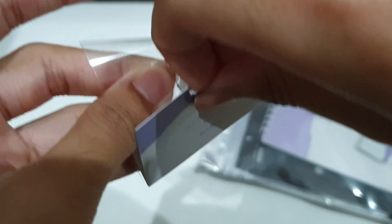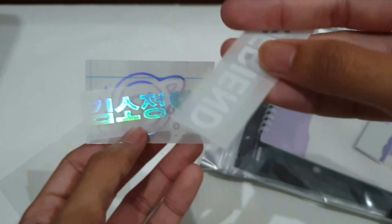Looks like I have to open it up — it's the best I could do. There's a sticker — oops, oh, nice. I don't know where to put this to be honest.